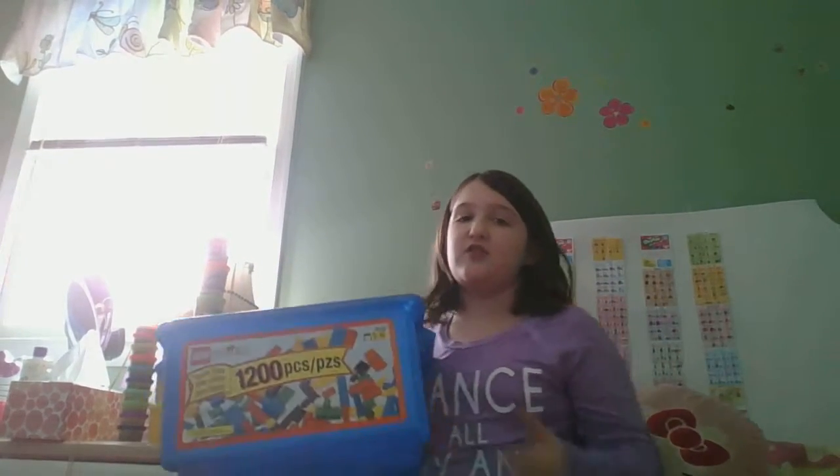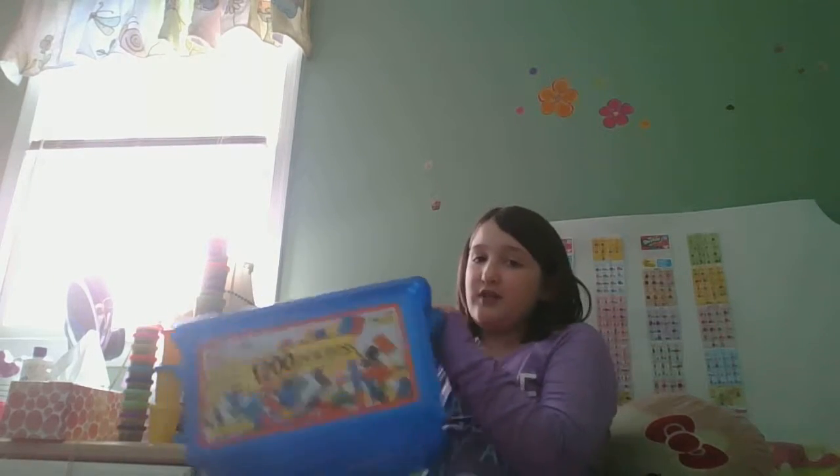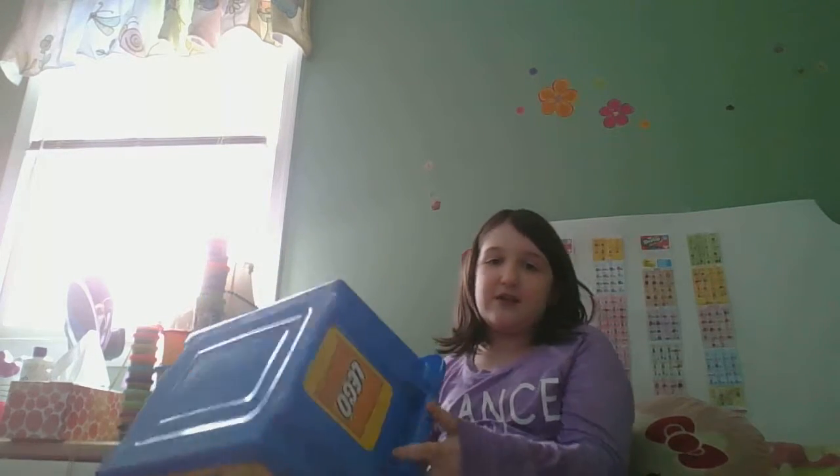Hey guys! So today I'm going to be showing you what is in my big blue box. If you haven't already seen some of my other videos, go check them out. Every time I say the big blue box, that means we are going to do something with Play-Doh.